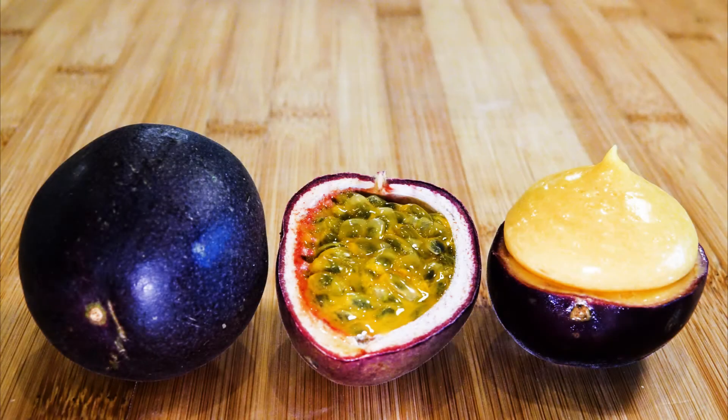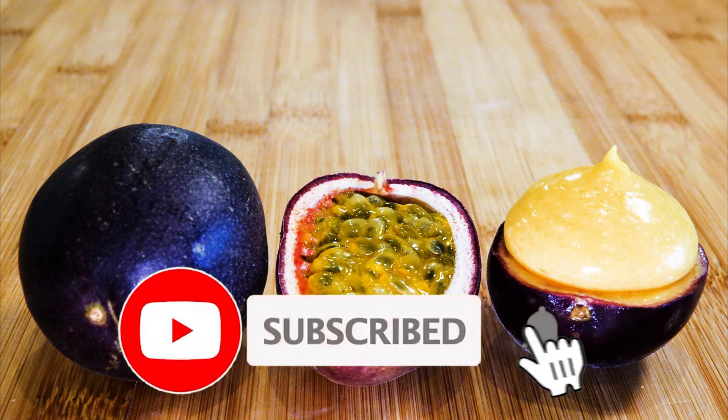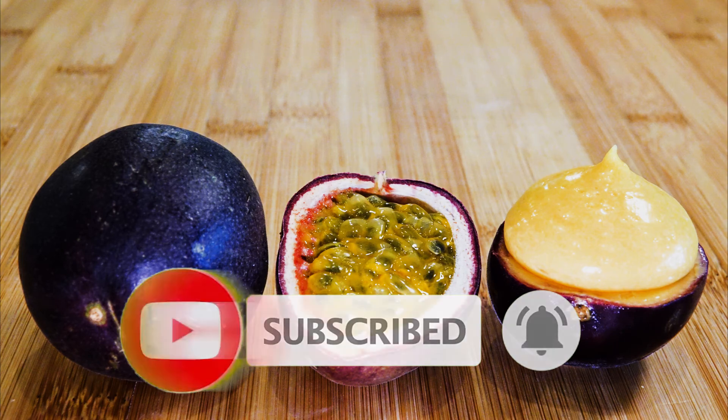Well, there you have it — passion fruit curd. Go and make this, in your kitchen of course, not mine. I promise you that you will enjoy this. Thank you for watching. As usual, it was a pleasure having you with us on this journey today. If you enjoyed what you watched, please leave a like, comment down below, and subscribe to be notified of upcoming videos. Don't forget to hit that notification bell, and we shall see you in the next one. Bye for now.